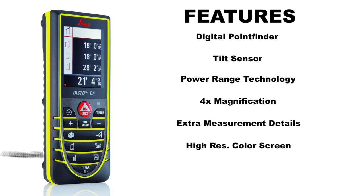Extra measurement details, high res color screen, and 4 line digital display. The 2.4 inch color display with up to 4X magnification makes outdoor measurements easier than ever.